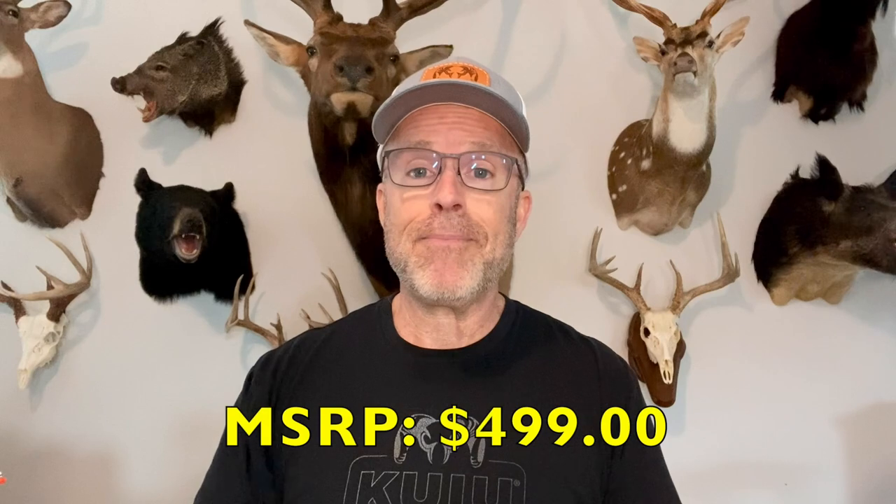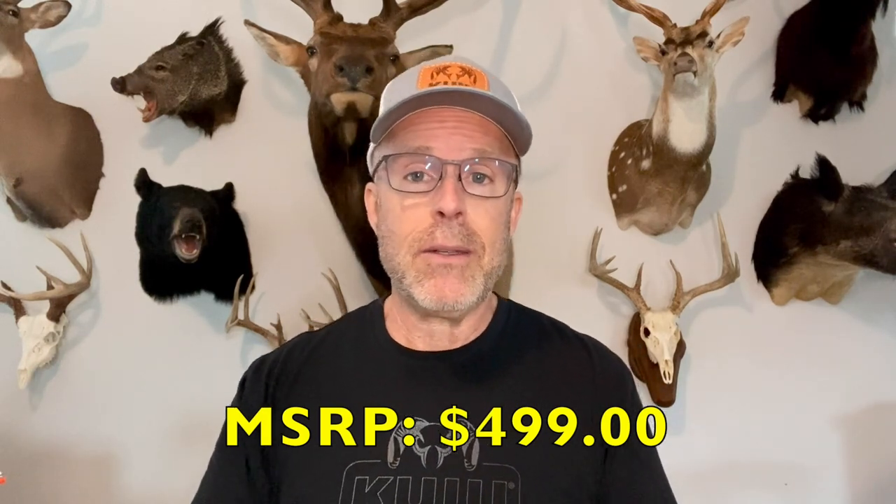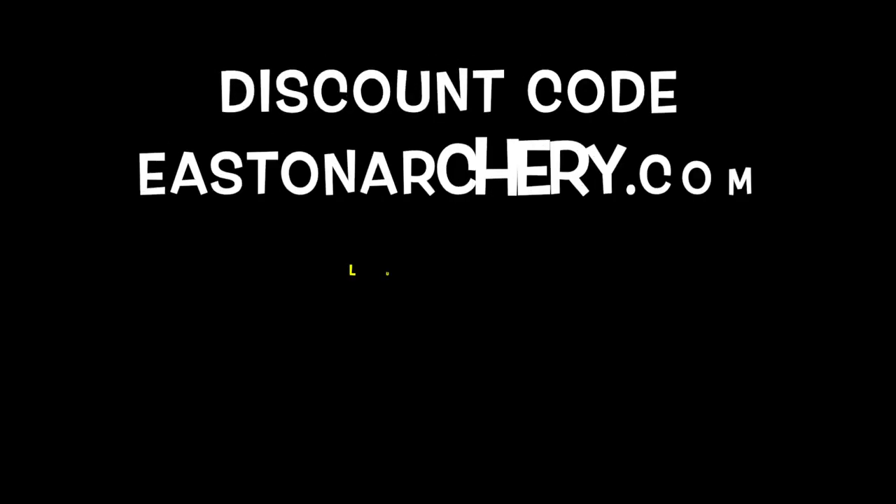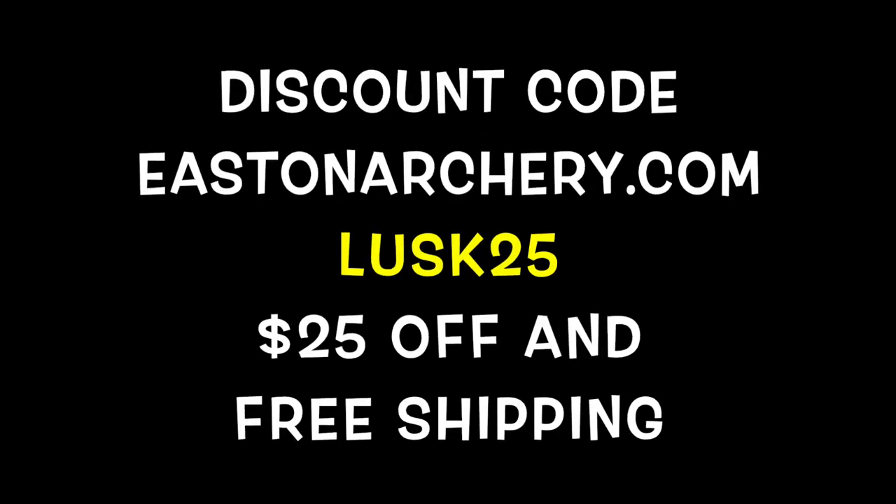It's not cheap, but for a bow case that you're going to be using like this, it's worth the investment. I was able to get a discount code from Easton — if you type in LUSK25, you get two benefits: you save $25 on any bow case you order, and you also get free shipping. That adds up and makes the price a lot more attractive, especially for the quality case you're getting. Really highly recommend this case if you're taking a trip or looking to take trips in the future. Definitely check out the Bow Truck Gen 2.